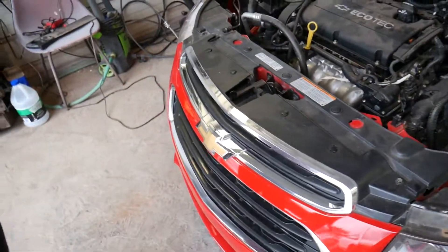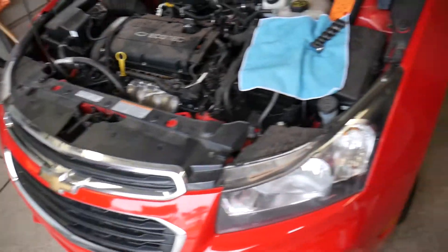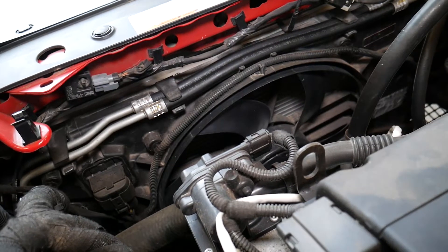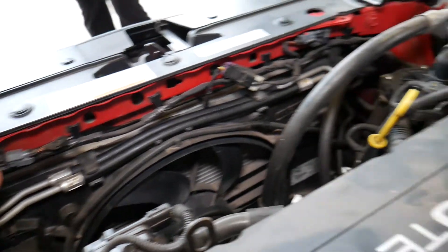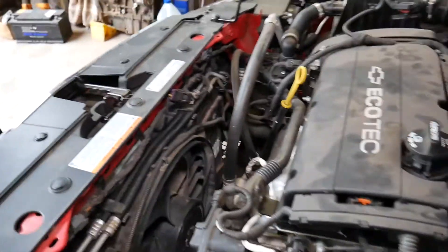There is always some risk involved in working on the airbag system, so be extremely careful. On some older vehicles the crash sensor used to be right behind the bumper, but on this one it's way different. They are actually on the upper radiator support. The front left impact crash airbag sensor is right here, and the front right side is right there.